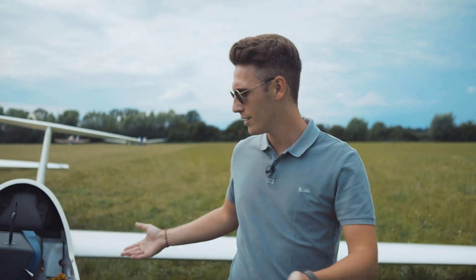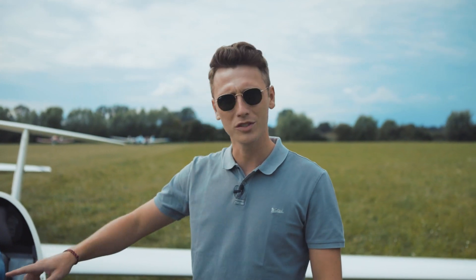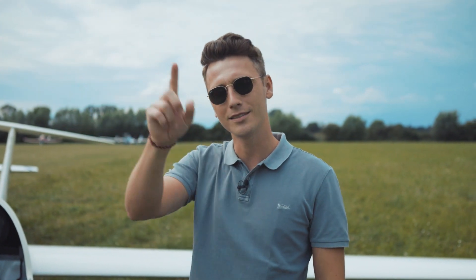Hey guys, welcome back to part number two. It's time, we're gonna go fly. Timo's just bringing some stuff away — there he is, my instructor of the day. It's all the GoPros. We're gonna go up there now.